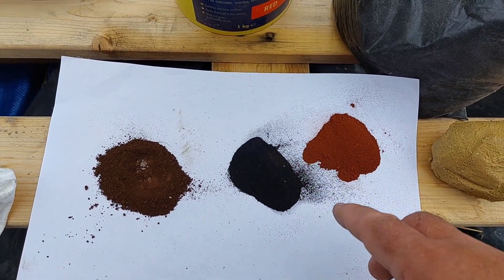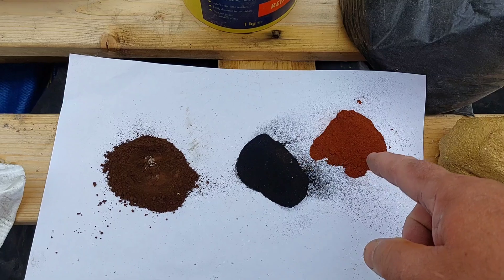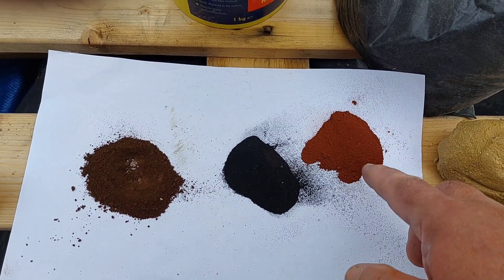I've seen people mix the black and the pink together to get this colour, so I don't know why they just don't go to Juicens and buy a decent tub.